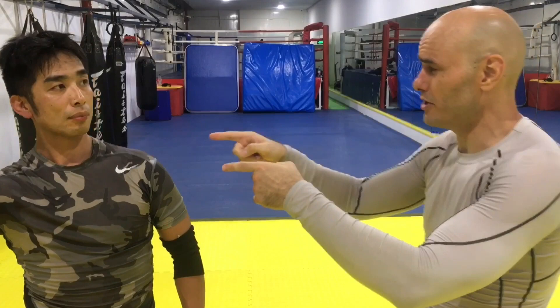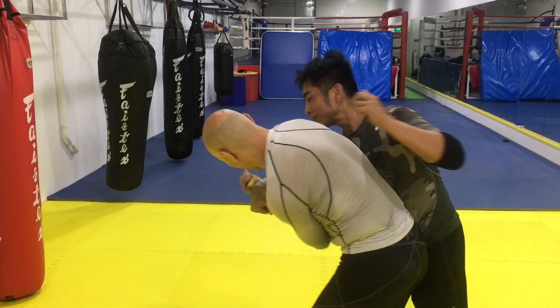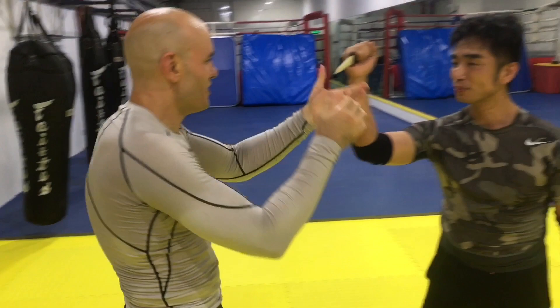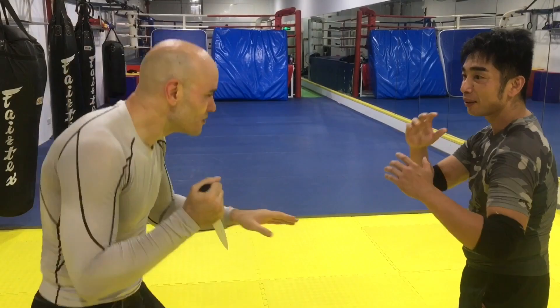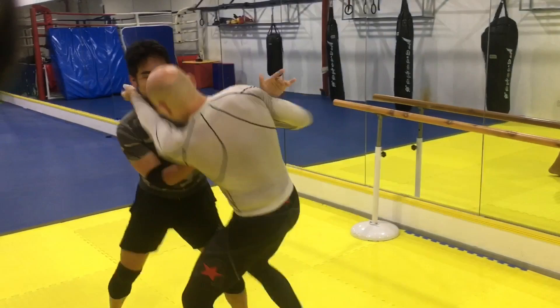Linji, I want you to stab me as many times with that knife as you can before I can hopefully catch you with this joint lock. Ready? Go. Right on the heart. Now we'll try it against you — you think you can catch me with that joint lock? That was a lot.